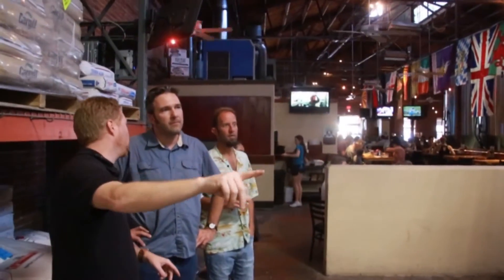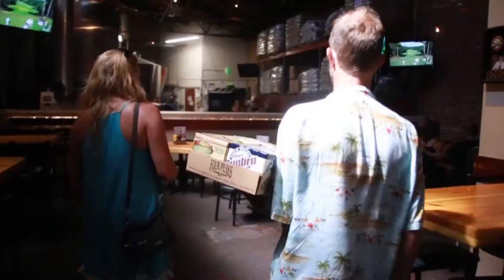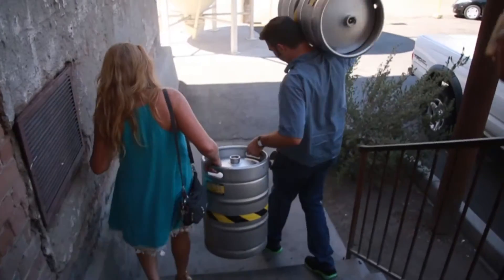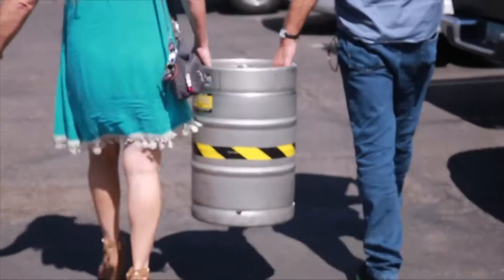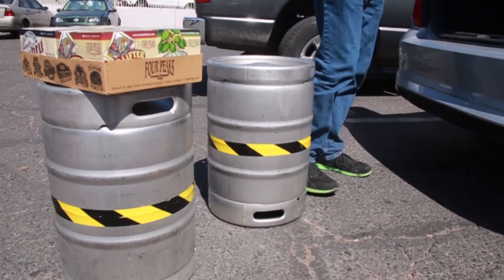So Terry here, just jumping in real fast. We ended up going to Four Peaks and had a super awesome time. We met up with Steve, who was one of the owners and managers there. Ian and Neil had some beers, and we actually walked out with some beer as well. But the most important thing we walked out with were the beer kegs — that's what we're going to use for that vacuum chamber you were seeing before in the lab. It should be really cool. We're going to do some tests to make sure it's all good. Really fun day at Four Peaks, and we got what we needed.